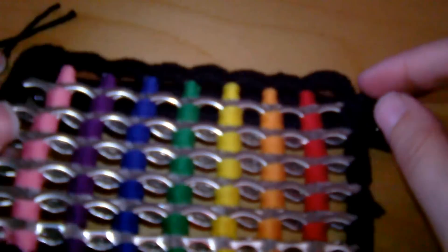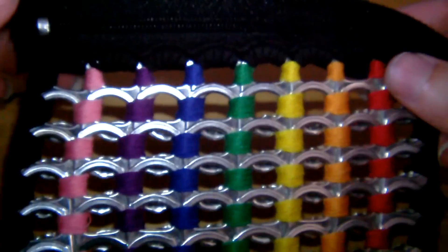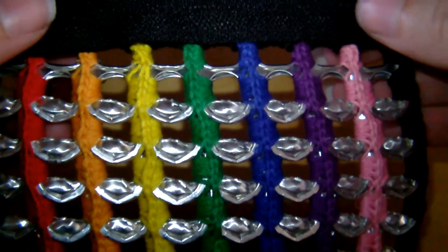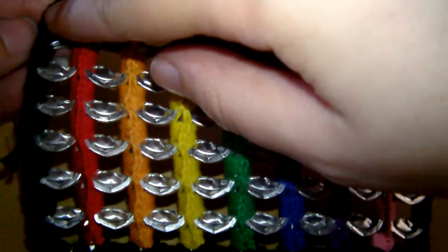The next part is you get a zip and we want to attach it now. We're going to attach it to the inside of the pop tab piece. As you can see, the outside of the zip is also on the outside of the purse. So you turn it around and now we see the back of the zip and the back — or the inside — of the purse.